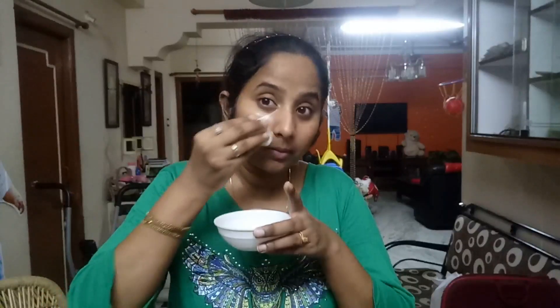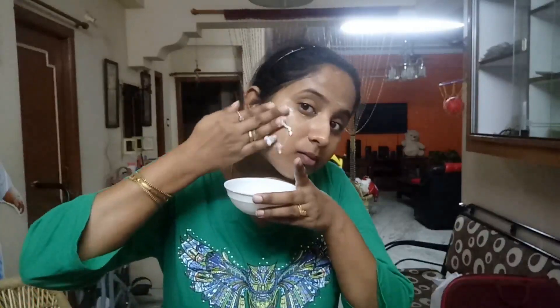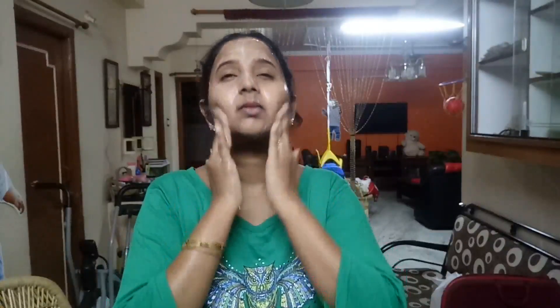We will use a cotton pad for the next step. Apply the cotton pad and leave it for 3-5 minutes, then do a cotton bath. You can remove this coat and mask. You can use this cleanser as well. You can remove your face wash daily and use a cleanser to clean the pores.